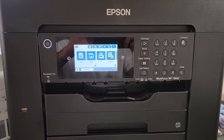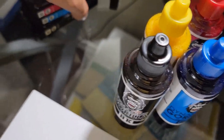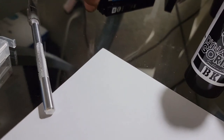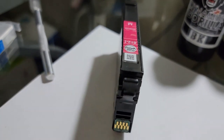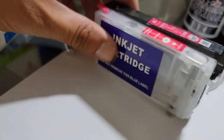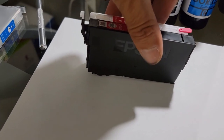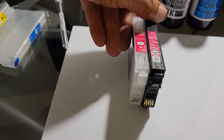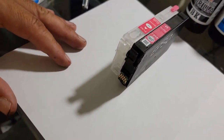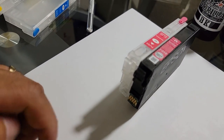So for the Epson Workforce 7840, lift up the top tray — that's where we're going to put the refillable cartridges in. We're going to be using the original Epson ink cartridges to take off the chips. I'm starting with magenta since that's the first one I grabbed. You're going to use the same color cartridge, so I'm taking the 802 magenta — you can see it's the same size. This will work right here, so we're going to take that chip off and place it on the refillable cartridge.